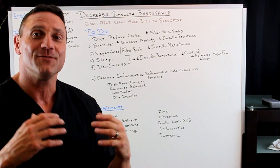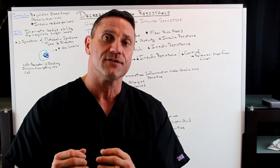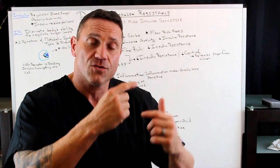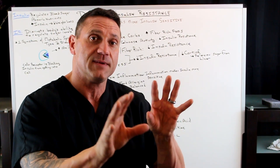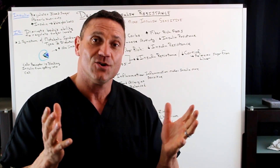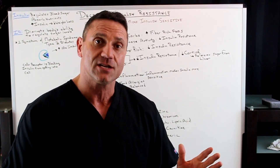Exercise — I can't stress enough. Exercise, because glucose is stored in your muscles and liver as glycogen: 75% is stored in your muscles and 25% is stored in your liver. When you exercise with any type of weight-resistance exercise, you're actually increasing the amount of insulin receptors so you can utilize more of the glucose stored in the body. You're making your cells less insulin resistant and more insulin sensitive — you're utilizing the glucose and the insulin.